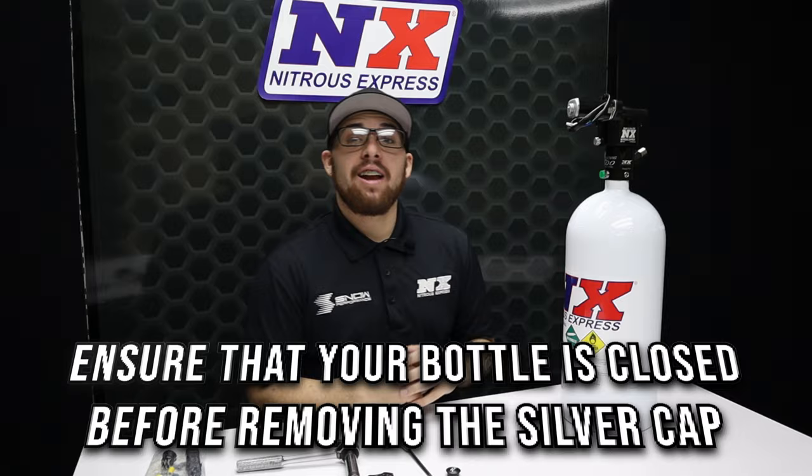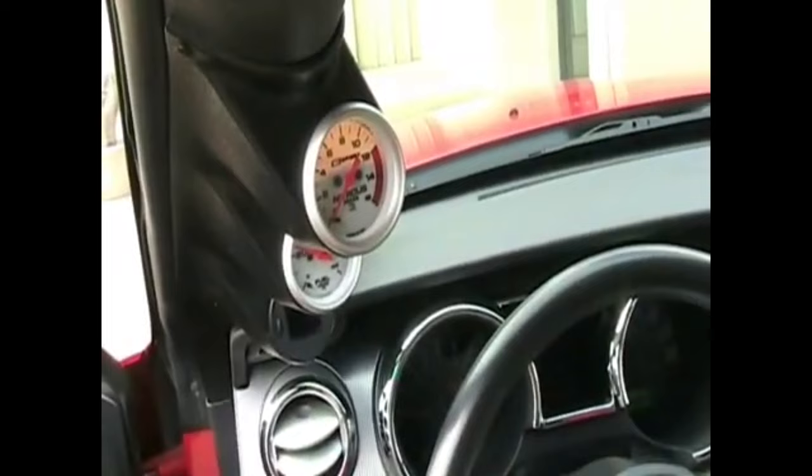With that final step, your bottle opener is fully installed and ready for electrical. Now, you might be thinking there has to be a downside — maybe that you have to hold the button down for extended periods before it opens. Let me show you just how long it takes. I have a nitrous pressure gauge installed in the cab here so you can see the nitrous pressure is currently at zero. Now I'm going to hit the open button — you can see the nitrous pressure went up. If you ask me, that was pretty damn fast.